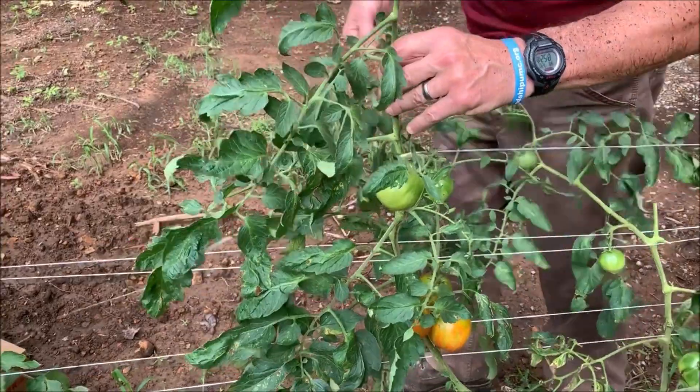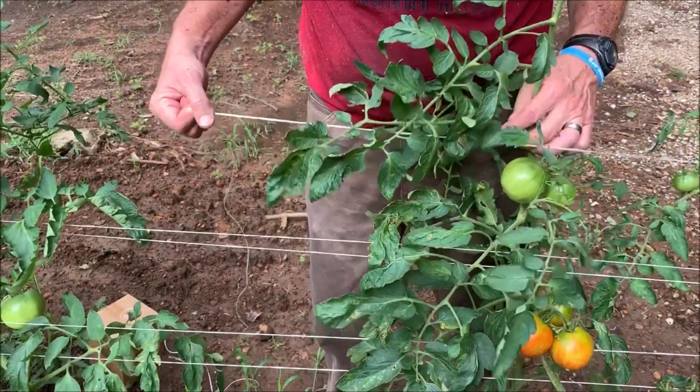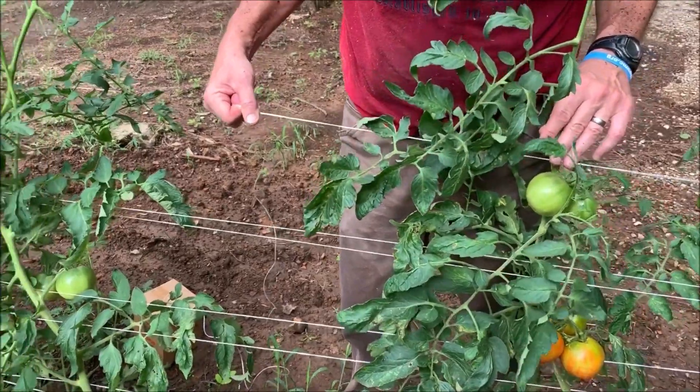It seems to work pretty good. It doesn't take as much time as tying up each individual tomato, but you've still got to stay after it, so we're going to get this all tied up.